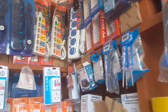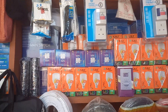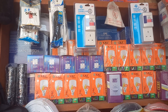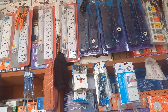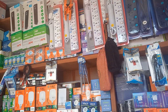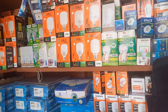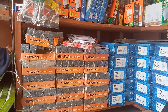Everything electrical — if you are interested, get in touch with us at Man Electrical: 0549126905. You can get in touch with us for everything electrical. We are here for you — get in touch and you will be sorted.